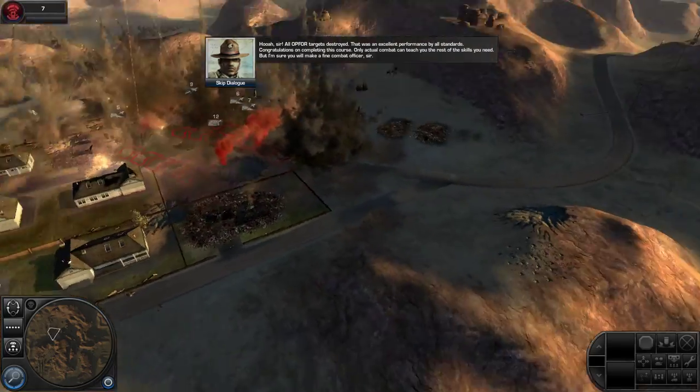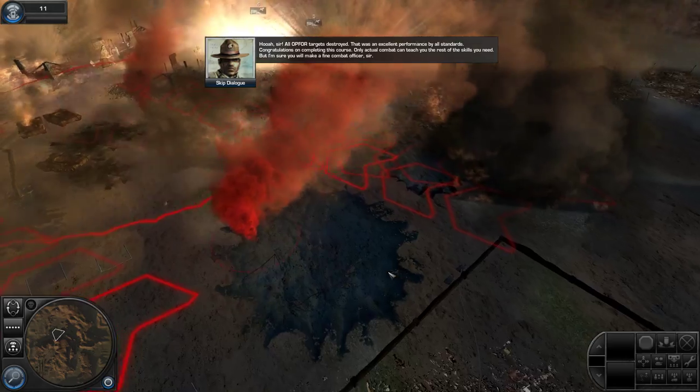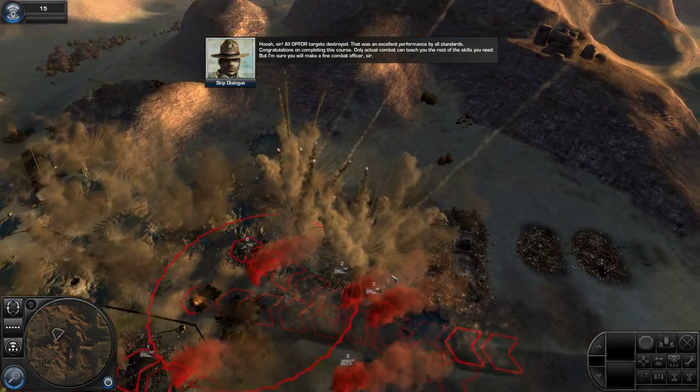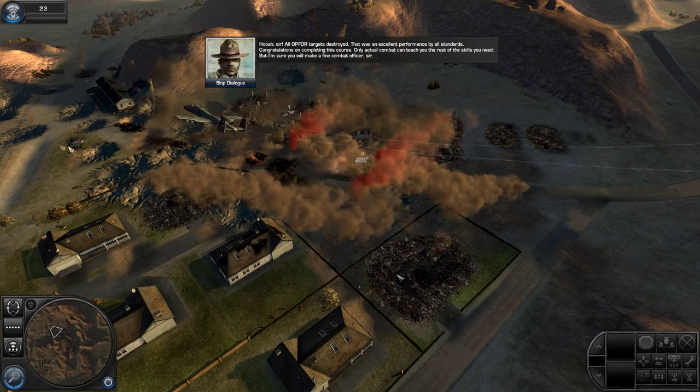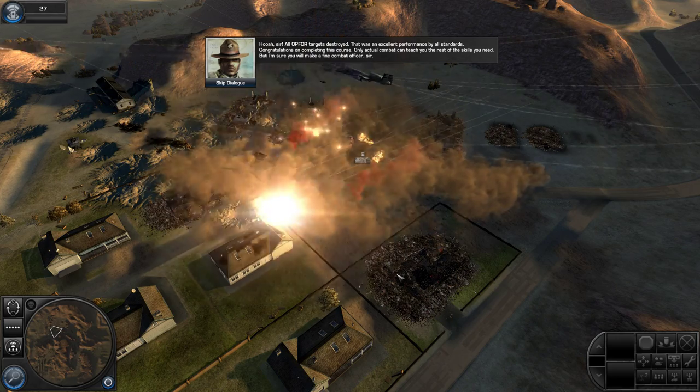That was an excellent performance by all standards. Congratulations on completing this course. Only actual combat can teach you the rest of the skills you need. But I'm sure you will make a fine combat officer, sir.